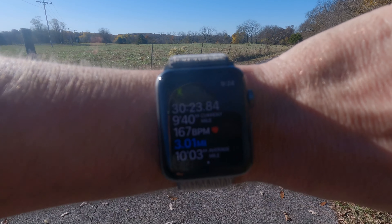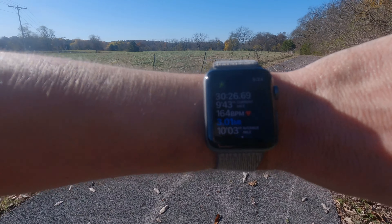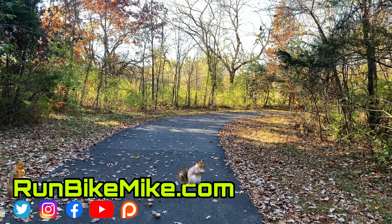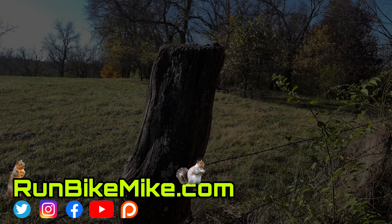There's three miles at a 10:03 pace. That was a good shakedown. I really love that trail. And the selfie stick is pretty awesome too.